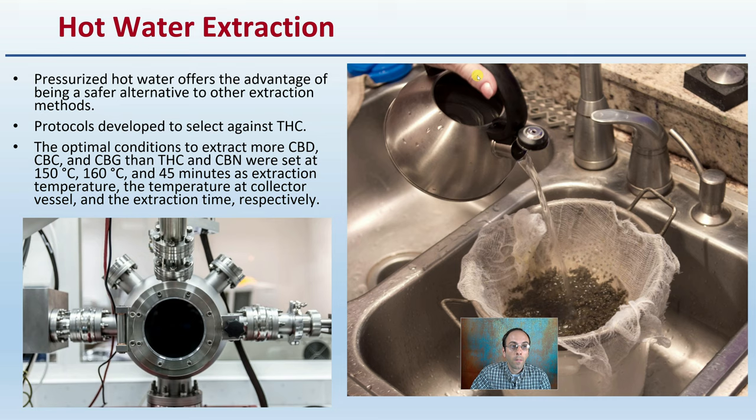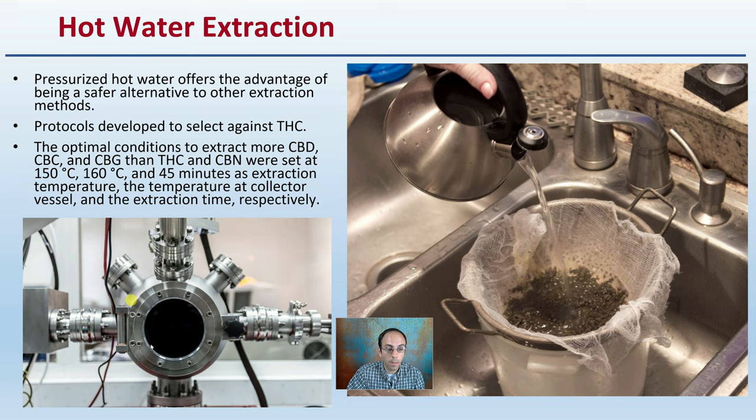Then there is hot water extraction. This uses pressurized hot water — you can see more equipment here. It offers the advantage of being a safer alternative to other extraction methods. If you want to learn more about those other extraction methods here in DeBaca University, you can search some of those videos.